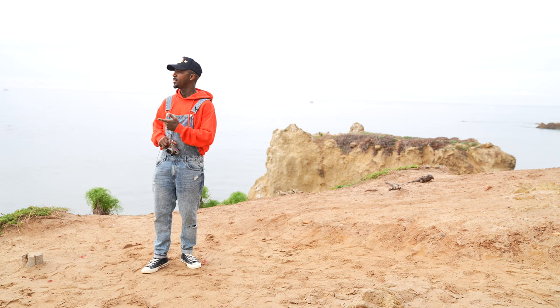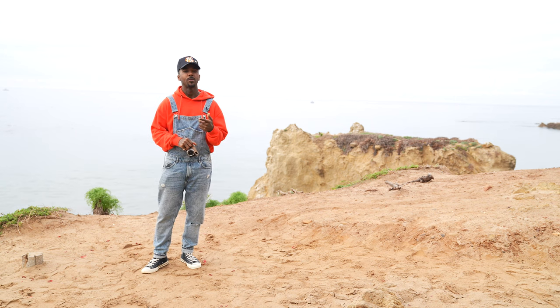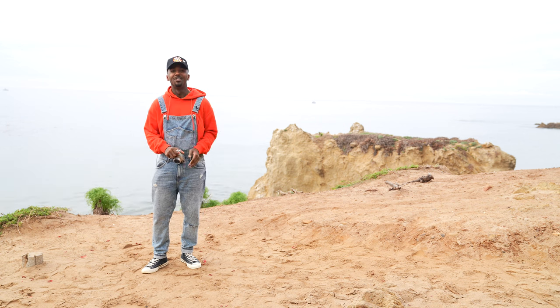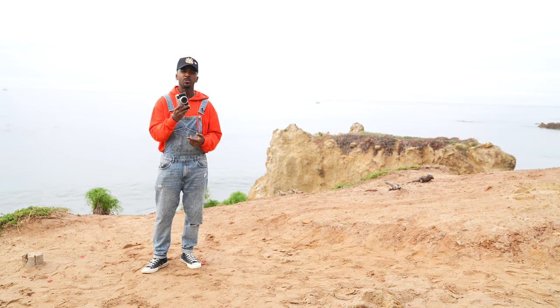What's up you guys, it's Ness. Today I'm out here at El Matador Beach doing a shoot with Thankful Shorty.